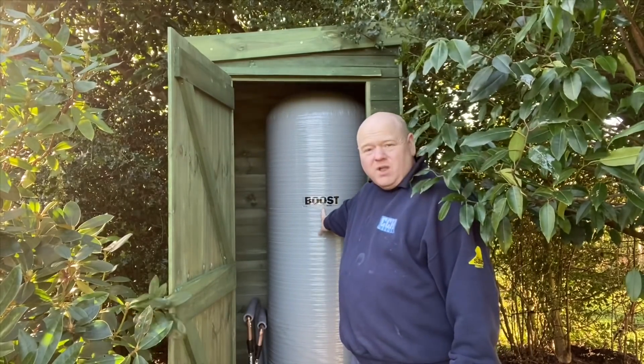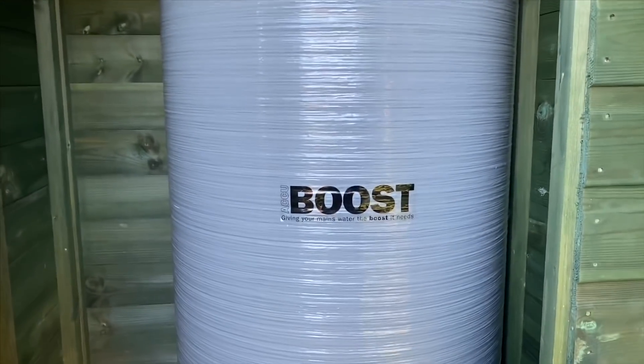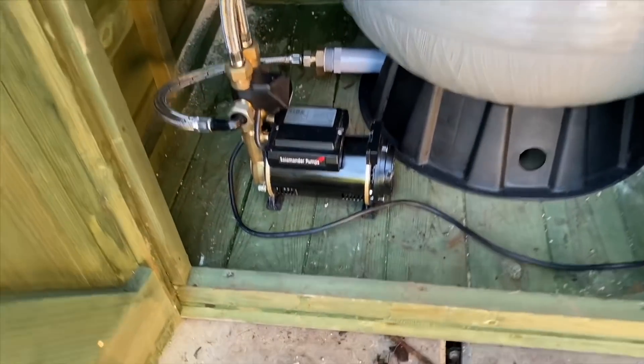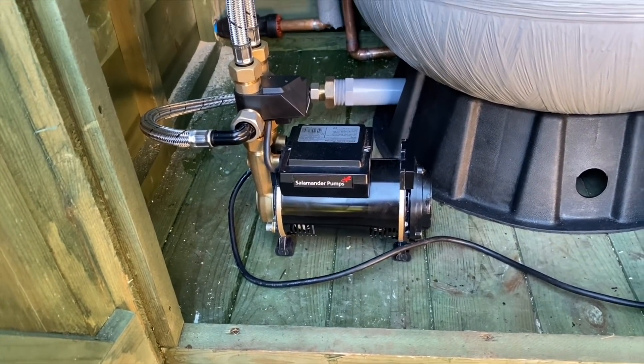The accumulator has been installed now — the AccuBoost from Salamander Pumps. I'll show you the installation briefly and then we'll go inside to show the improvements. This stores cold water in the accumulator and it has an air bag inside which you may need to charge up. There's also a pump, because the mains pressure here is quite low — that pump boosts the pressure for the house. Before, we only had about one bar of pressure. It connects in front of mains — you're just teeing in from the mains.